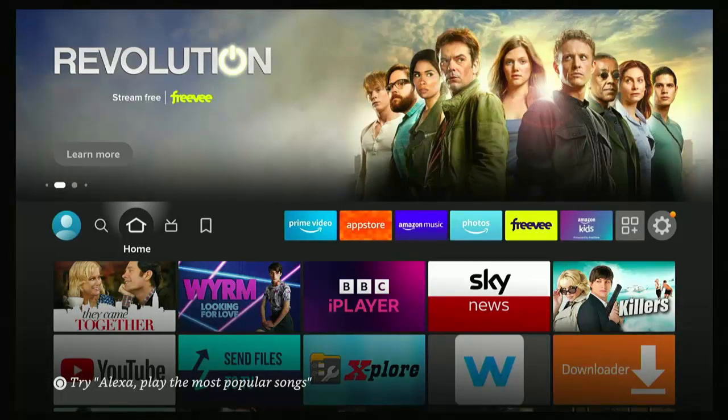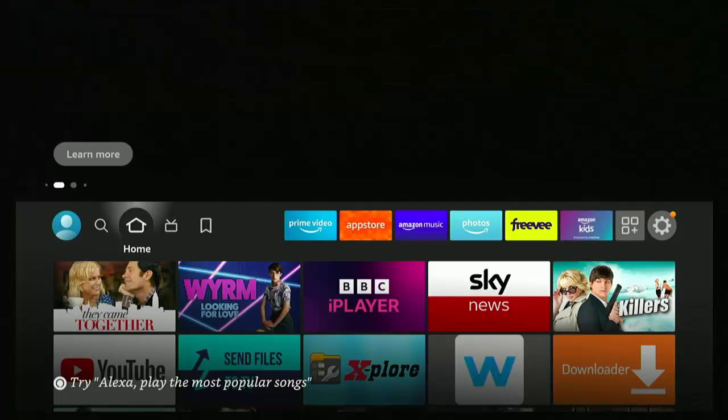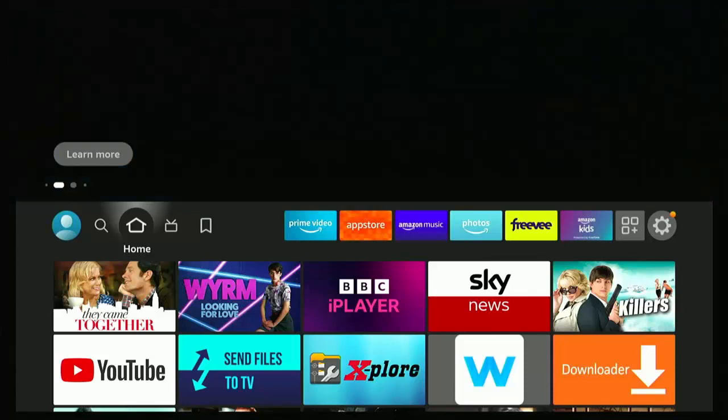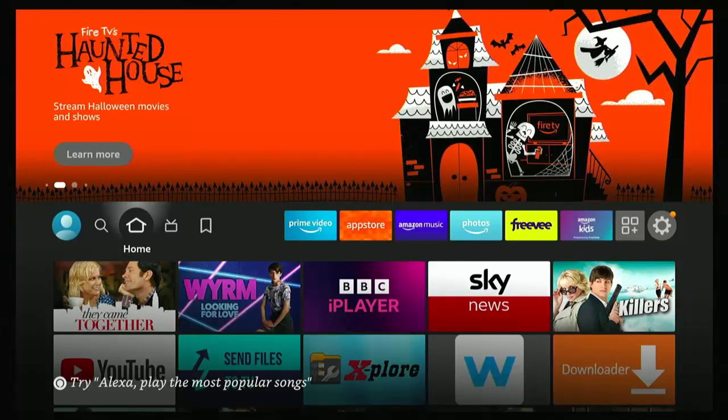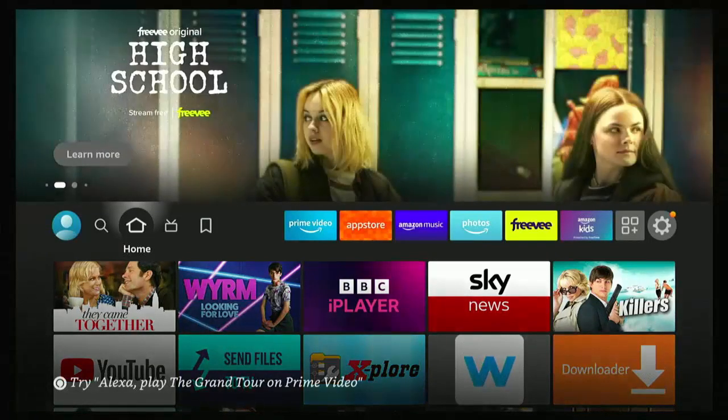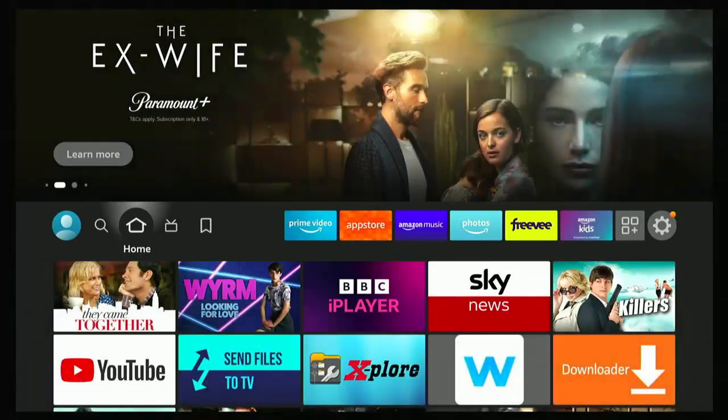Why would you want to do that? You might have a friend or a relative that gets confused when they change to the HDMI port that the Fire TV Stick is plugged into and it's not there — they have to push a button on the remote. Or you might be using the Fire TV Stick or Cube in a shop to display things on screen and you obviously don't want it going to sleep every 20 minutes.